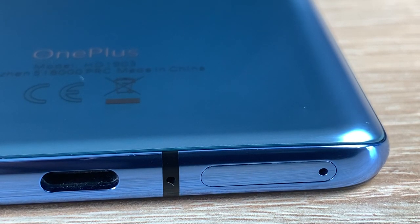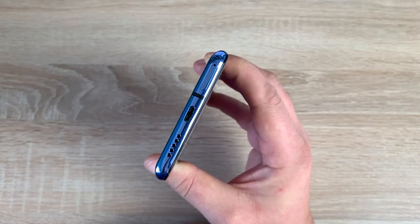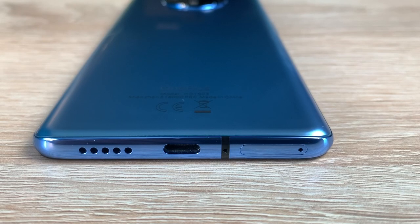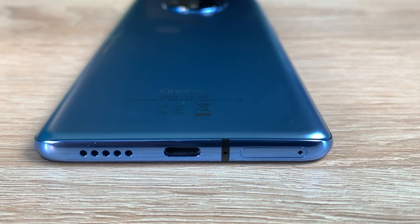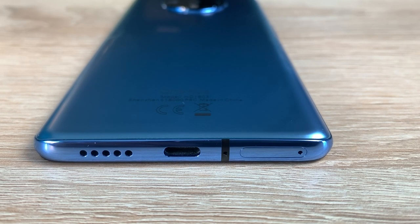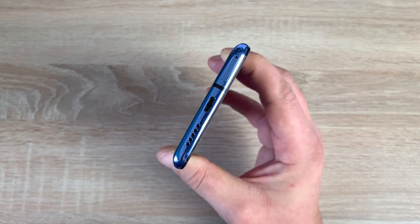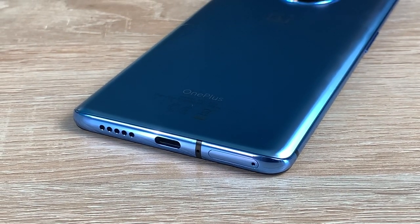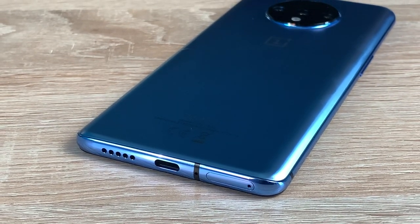Coming back to the middle here, I want to talk about the battery. This is 3,800 mAh — it works really well and I haven't had any issues. I've been able to go throughout my day without needing to carry an extra charger. And it does charge very fast using the Warp Charge 30T, the fastest warp charge ever currently available. You can gain 70% charge in just 30 minutes, which I've tested and verified. This is 23% faster than Warp Charge 30.